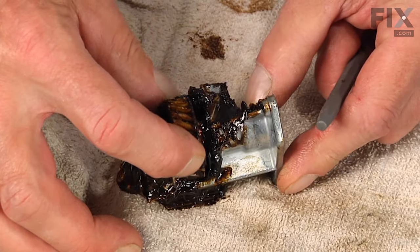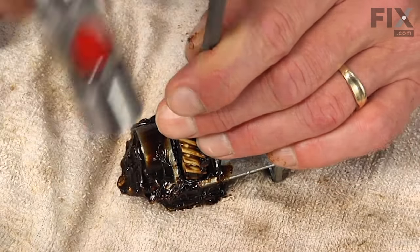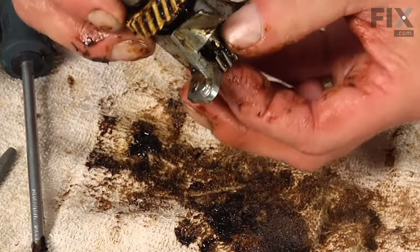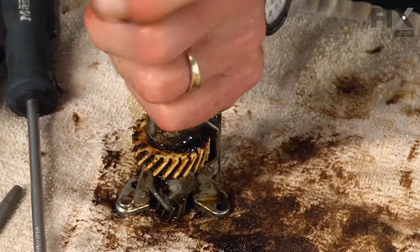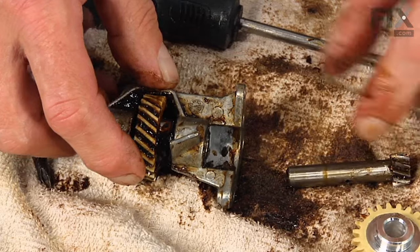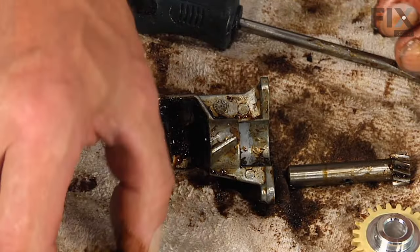Once we have that assembly out where we can work on it, rotate the bevel gear and you will find a pin that secures it to the shaft — we need to knock that pin out. With our 3/32nd pin punch, pull that lower gear and shaft completely out of the housing. If it won't pry out easily, stand it on end and tap it through from the top, making sure there's an opening on the bottom for the gear to slide out. We can now lift the worm gear out. There is a spacer washer on either side of the worm gear, so make sure those are installed when we replace the gear. Set the old one aside.